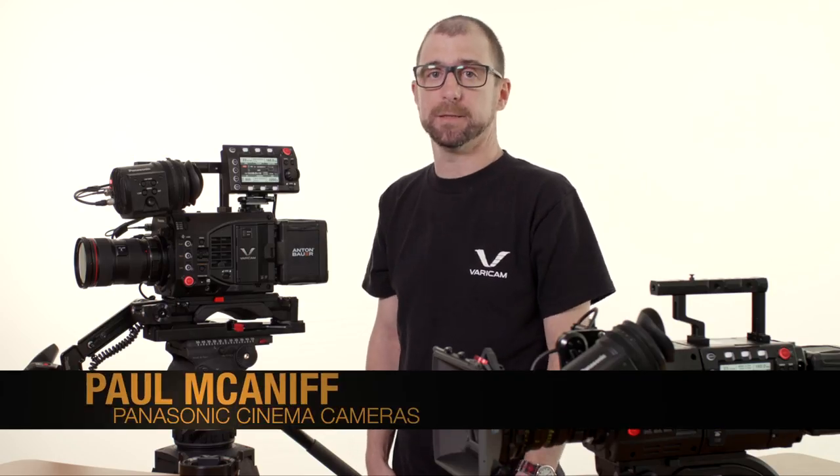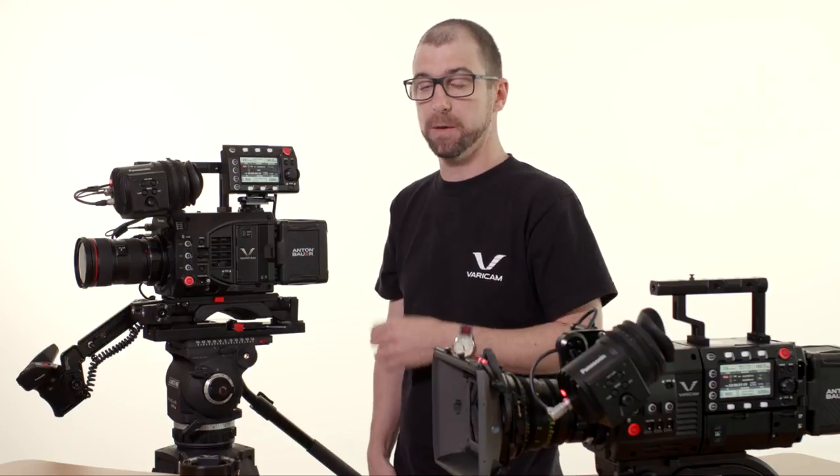Hi, I'm Paul McNiff here for Panasonic Cinema Cameras, and we're going to talk about the differences between the Varicam 35 and the Varicam LT.